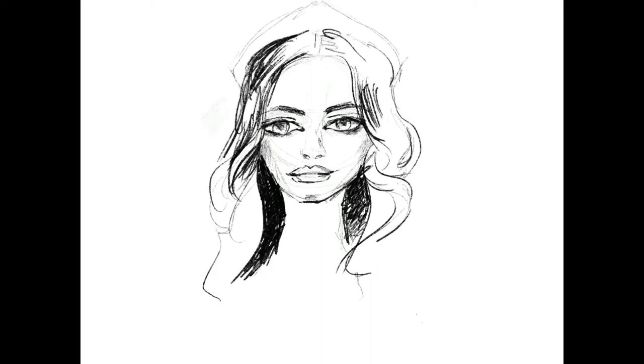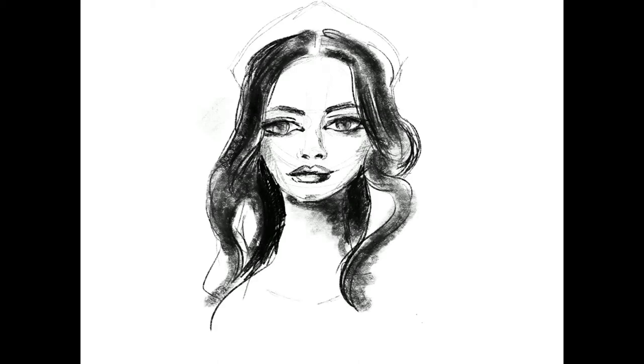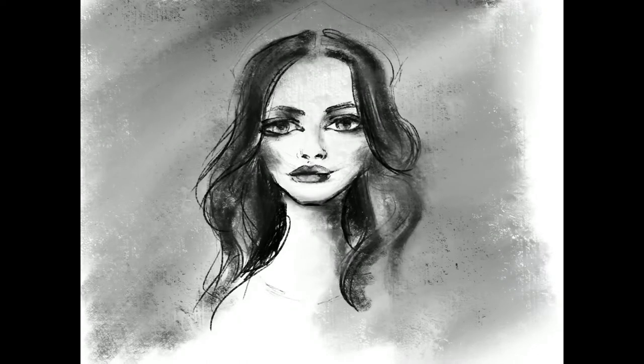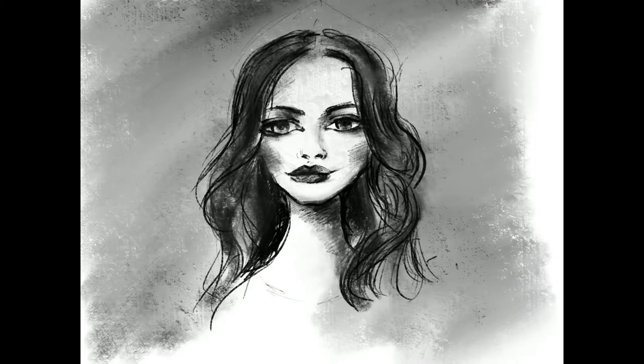Hi guys, February is here and I've talked to you before about starting this monthly series where I would paint the same subject over and over during the whole month. I'll try, because some are easier to do and some are not. But before I do that, I decided to make a last one-week painting.